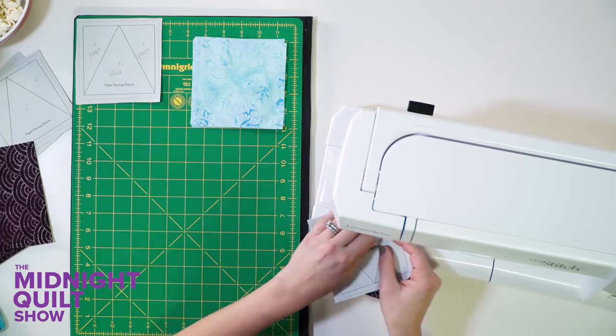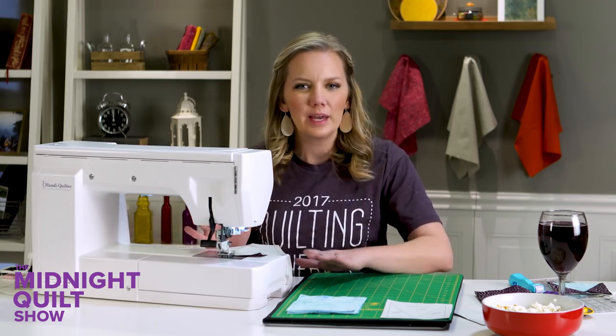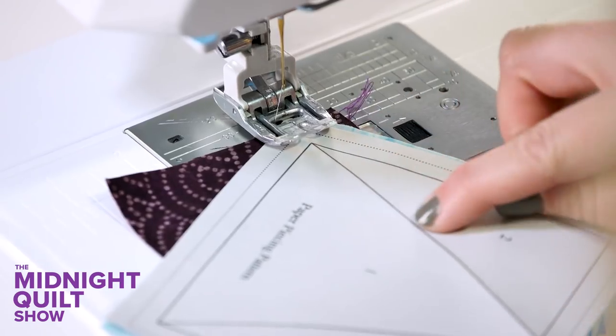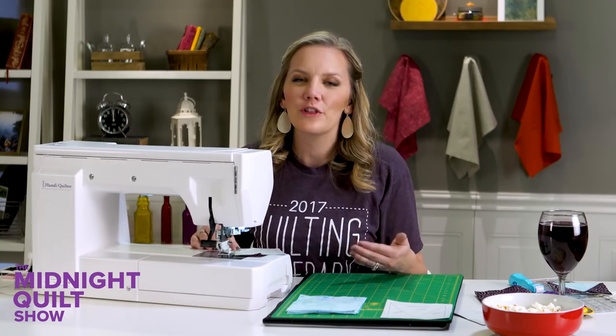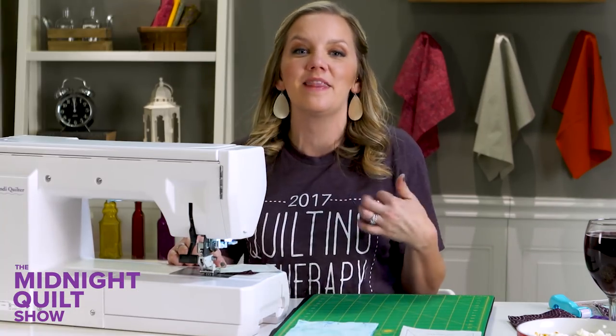Go to your sewing machine and make your stitch length shorter — I like about a 1.5 stitch length, though it's totally up to you. A smaller stitch length means more perforation in the paper, making it easier to rip off. But the smaller your stitches are, the harder they are to rip out should you make a mistake.